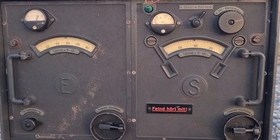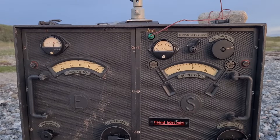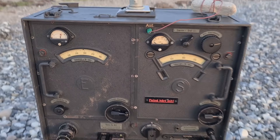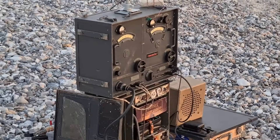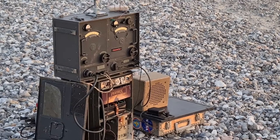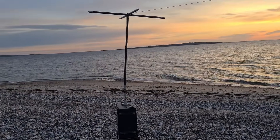This radio transmits on the 80-meter amateur radio band, and the power output is only one watt. I am currently standing on a beach in Denmark. The goal is to call a station in Norway across the sea — 430 kilometers.